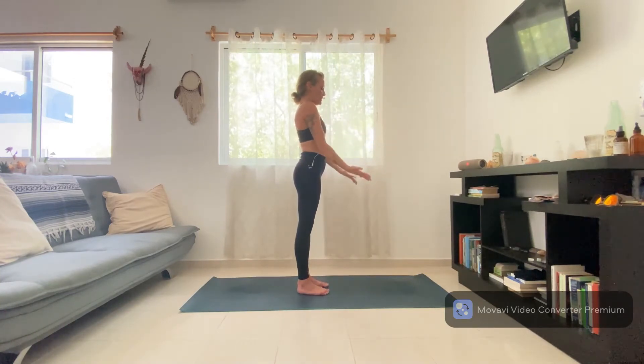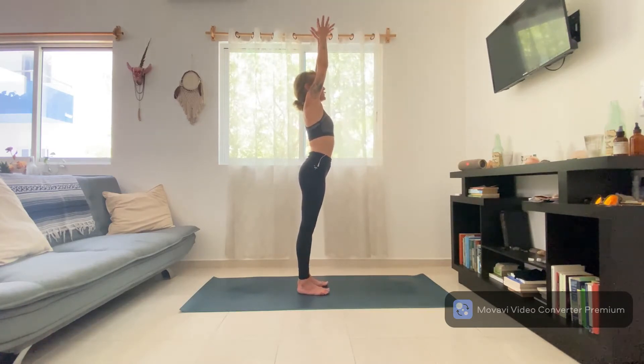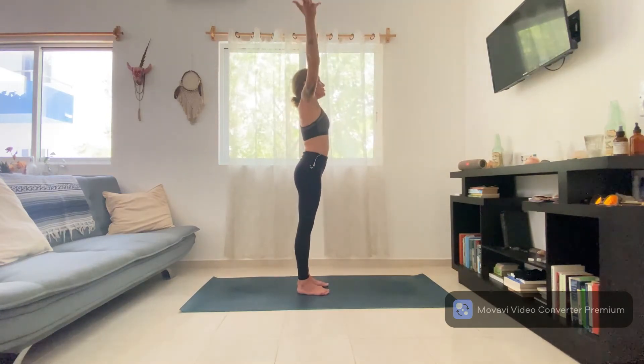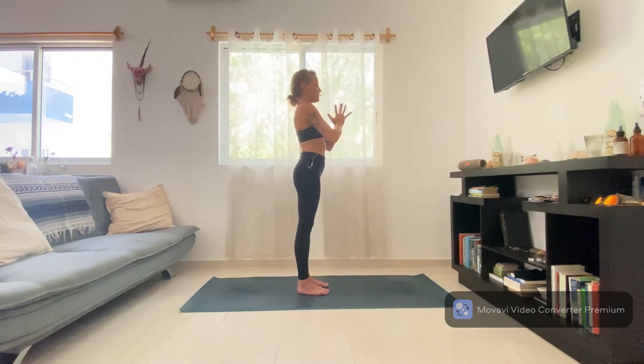Bring your palms to touch, draw them through to your heart center, bow your chin to chest. We'll move together — release the arms, reach out, reach up, find tadasana, bring the palms to touch. Exhale, hands come through heart. One more time, inhale and exhale — close the eyes, pause, and just notice the energy in the body.